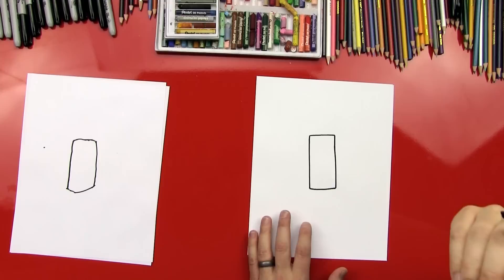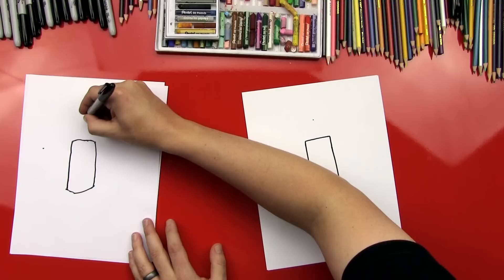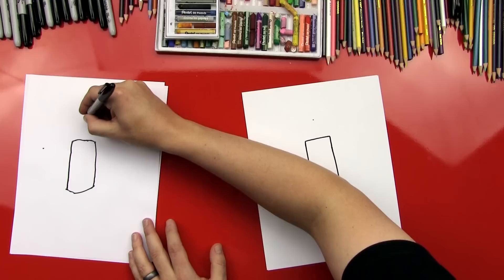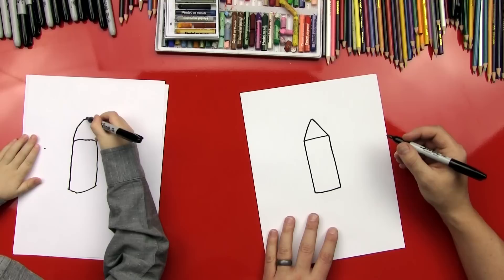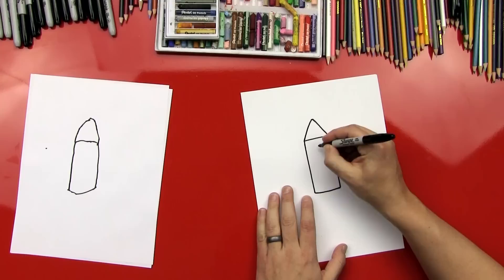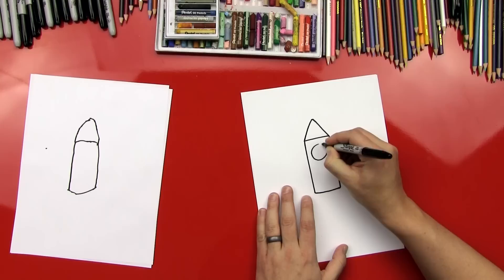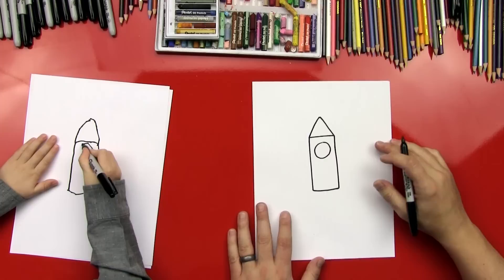Perfect! You did it! Now we're going to draw a triangle on top of our rocket ship. I'm going to put a point right here, and I'll put a point on yours. Watch what I'm going to do — we're going to draw a line from this corner, up, and then down. Up to the point. Draw to the point. Yes! And then draw another one up to the point. Yeah, you did it! Now we need a window in our rocket ship, don't we? We're going to draw a circle right here. Right there — perfect! You drew the best circle ever!